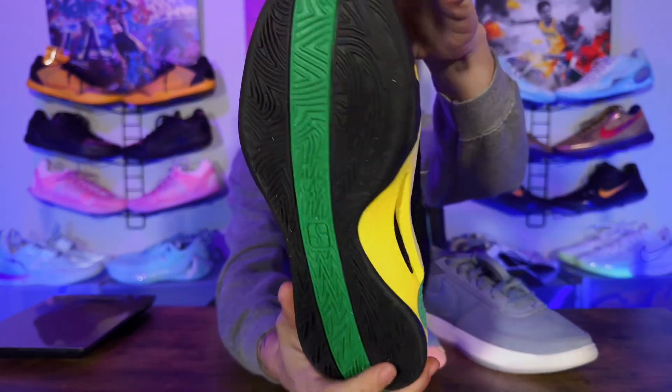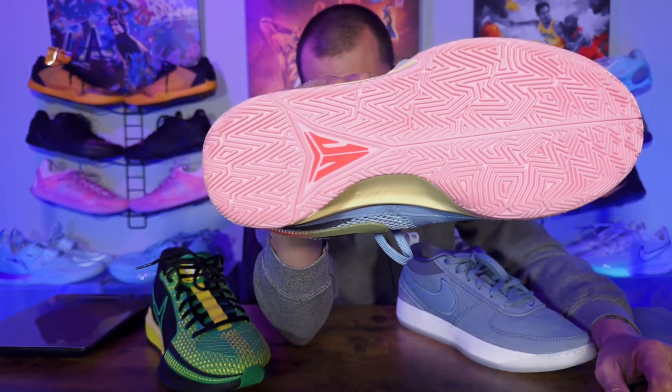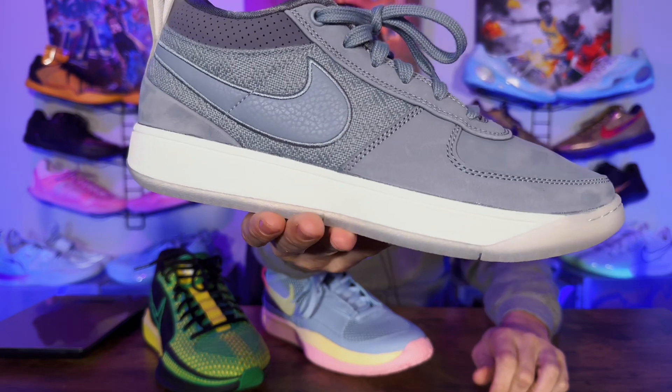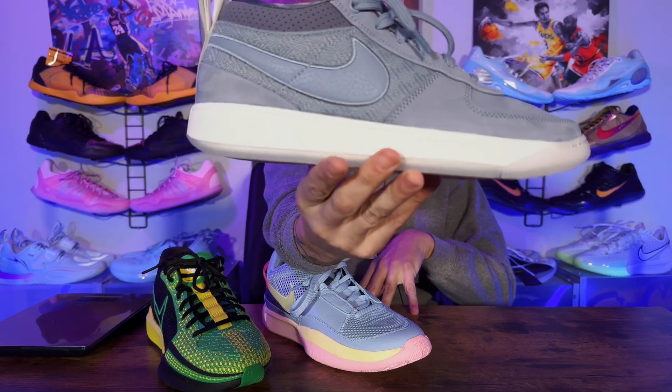On to traction — probably everybody's favorite category. The Sabrina has a swirly pattern all the way around. It does a good job, picks up dust so you need to wipe, but it gets the job done. The Ja has more of a herringbone-type pattern — traction was good, maybe a tad bit better than the Sabrina's, though you did have to wipe as well. The Book One takes the win on traction. I played in a mild dusty setting and it was great — barely had to wipe, and it has a great squeak. We hoopers all love a good squeak.